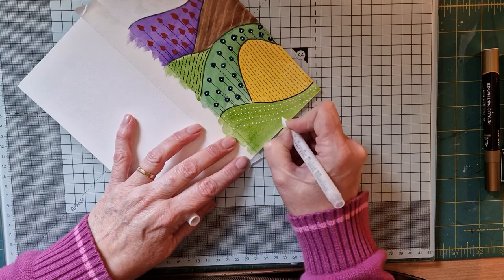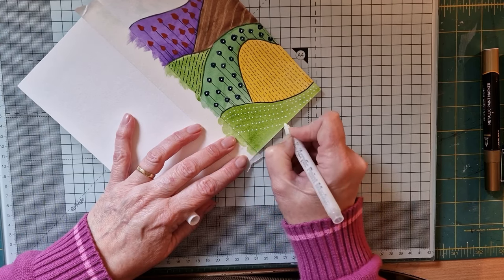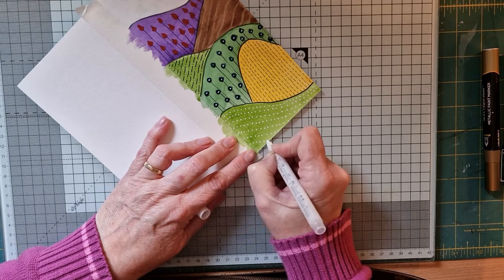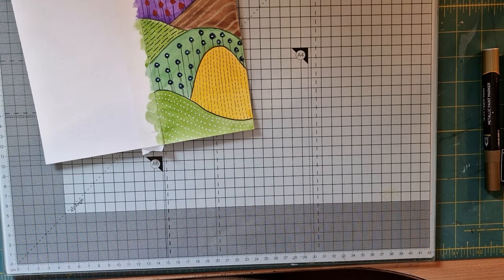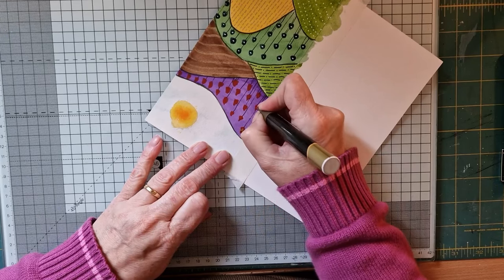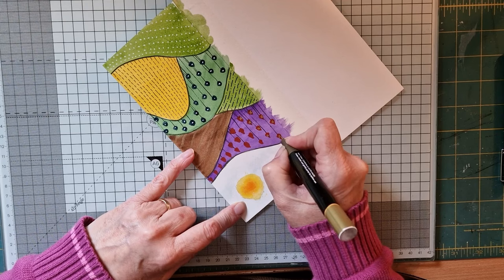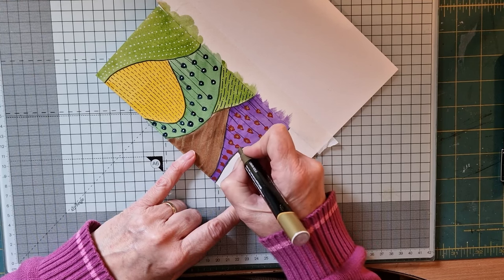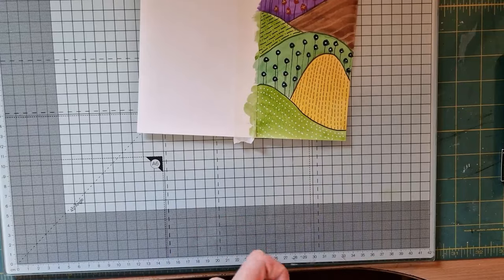I like die cutting my cards, so I'll use a DL or rectangular die for this because I plan on putting this onto DL card. There we go — isn't that cute? I wonder should I do anything on those little trees? I think I'll do a little bit of gold just to spruce them up — let's do a little X in them just to make them that little bit more colourful, give them a little bit of bling, or pizzazz, or whatever you like to call it.